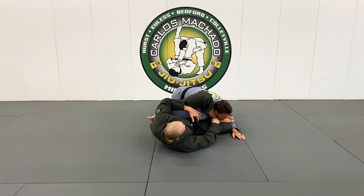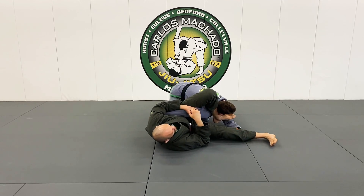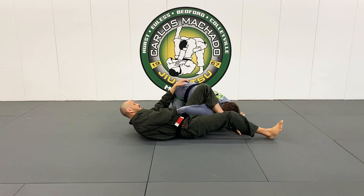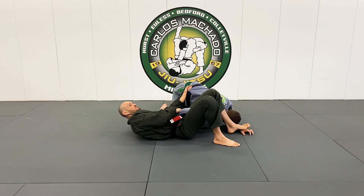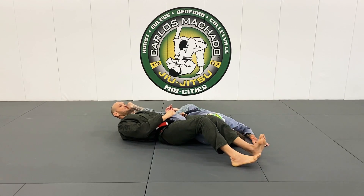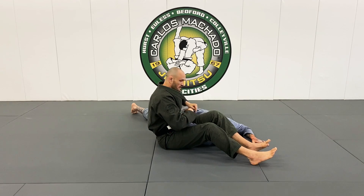As I get my shin across his face he'll probably turn away, so if he turns his head away I'm going to bring this leg through, bring my body here. He keeps his hand in my pocket and I'm going to grab his belt and get parallel here. As I begin to scoot my hips away I'm going to pull him off his face as my knees pinch.